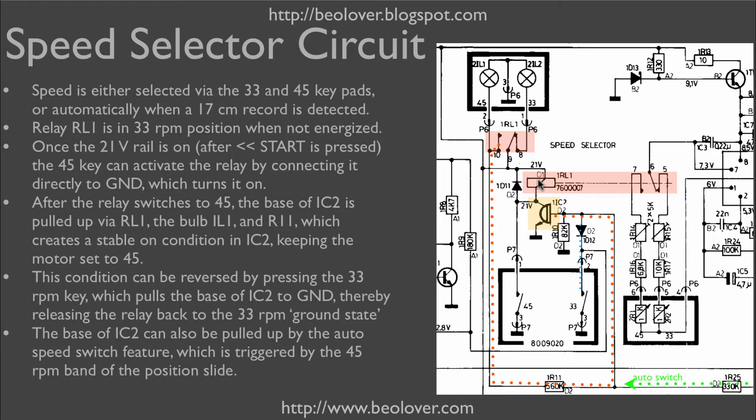When the turntable is turned on by pressing start, the motor runs at 33 RPM and the 33 RPM indicator light is on via the switch within the relay. There are two ways to switch the turntable from 33 RPM to 45 RPM. One way is to press the 45 keypad, which pulls the lower end of the relay to ground and thereby switches the motor immediately to 45 RPM. At the same time, this switch flips over and the 45 RPM indicator light bulb comes on.